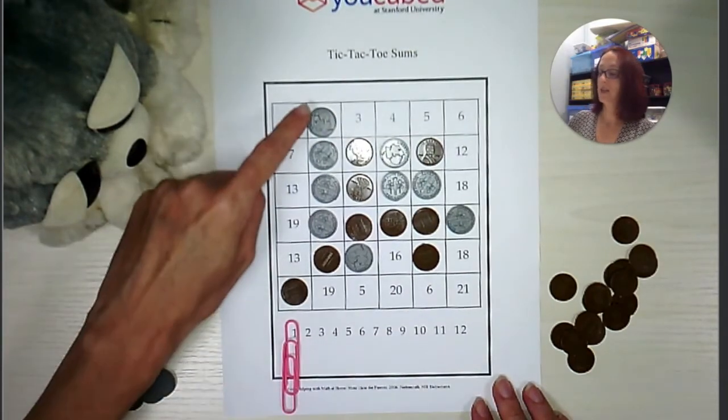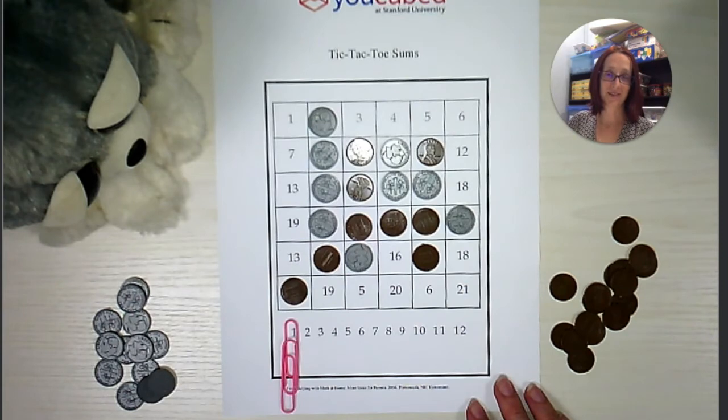Sammy has managed to get four dimes in a row, so Sammy is the winner of this game. That's how you play — I hope you enjoy.